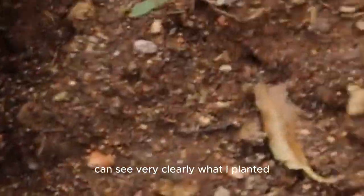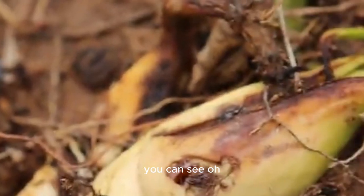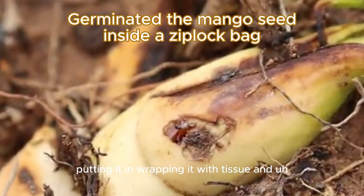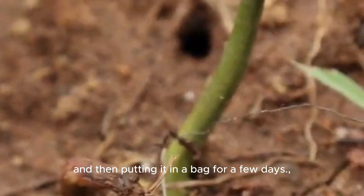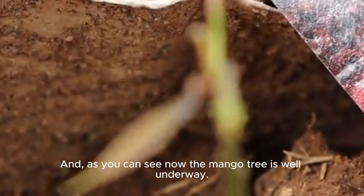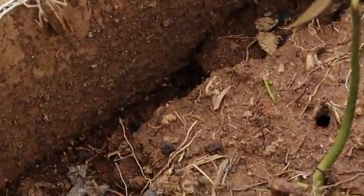Here is one you can see very clearly — I've planted the mango pit, and inside the pit there's a huge seed. After I planted the seed — first I forgot to tell you — I propagated it by wrapping it with tissue, dampening it with water, and putting it in a bag for a few days and nights. As you can see, the mango tree is well underway and coming in real nice.